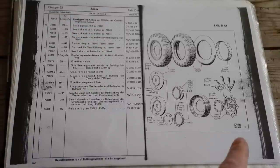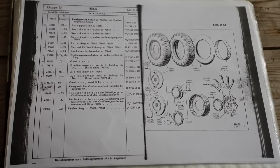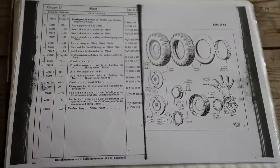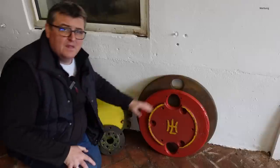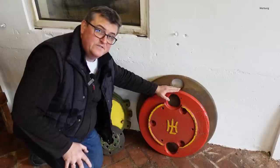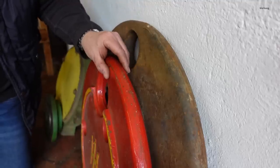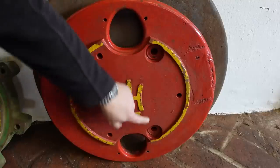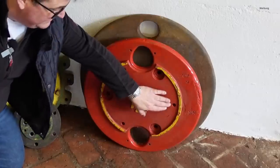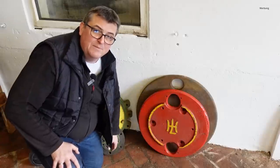Zusätzlich gab es dann auch, um auf das Nabengewicht draufzuschrauben, solche Greifer – hier seht ihr ein Greifersegment, einen Greiferkamm. Dort konnten mehrere Segmente ringsherum um das Rad angeschraubt werden, um den Grip des Fahrzeugs auf dem Acker zu erhöhen. Hier haben wir die beiden Scheibengewichte, wie es sie von der Firma Lanz gab: einmal für 24 Zoll Bereifung und einmal für 28 Zoll Bereifung. Wahlweise konnte man mehrere Scheibengewichte von außen draufschrauben, um individuell das Gewicht des Schleppers zu erhöhen. Mit diesen drei Verschraubungen wurde das Scheibengewicht auf das Nabengewicht draufgeschraubt – und hier seht ihr weitere Gewindelöcher, damit man weitere Scheiben immer mehr dranschrauben konnte.